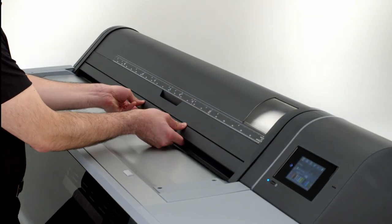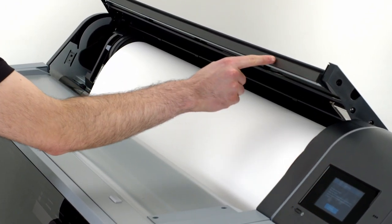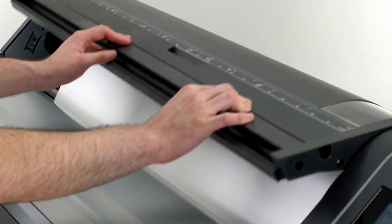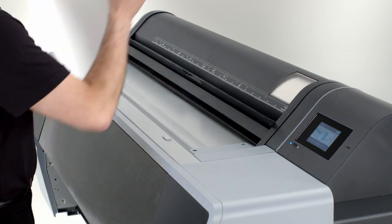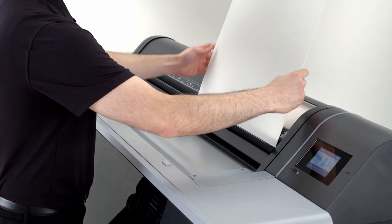To improve overall reliability, we redesigned roll and sheet media loading to fully enclose the roll media, which helps keep dust and debris from collecting inside the printer and on the paper. The enclosed design also has a new media door, making it easy to load cut sheets as well as reducing dust and debris from entering the printer.